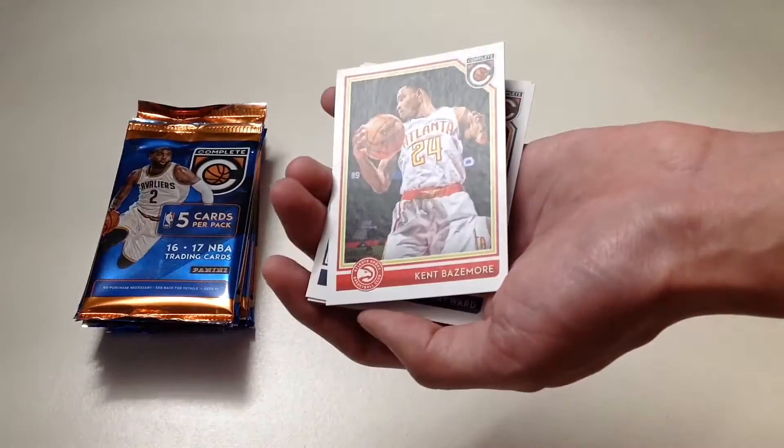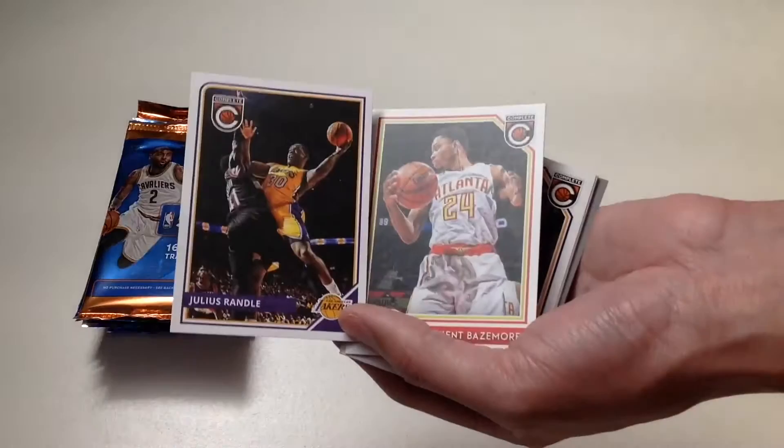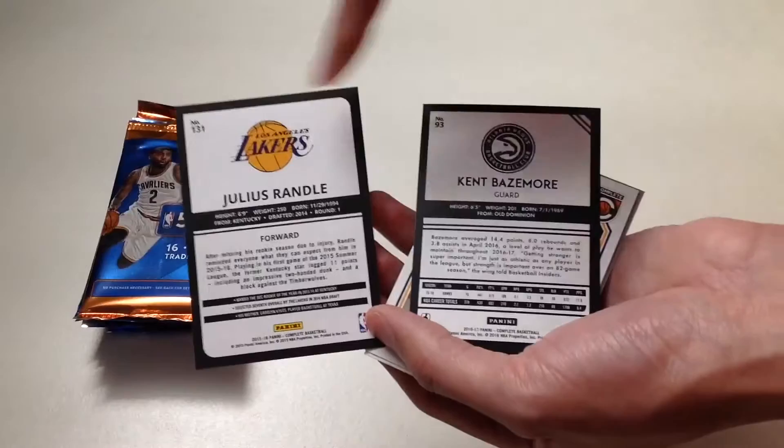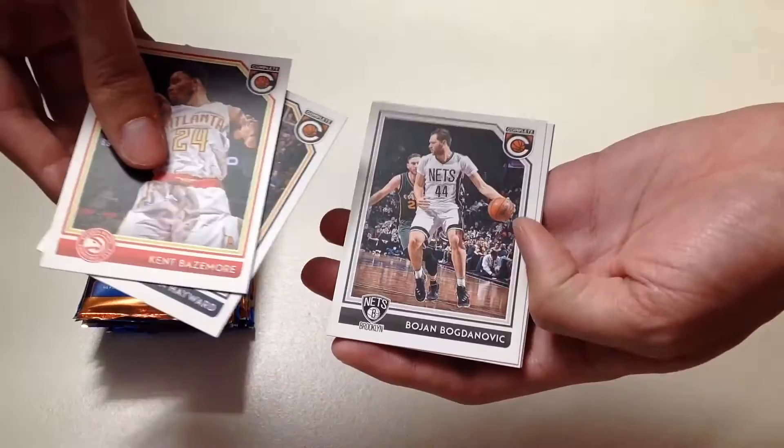For a quick reference, here's last year's product — the Panini Complete 2015-16 of Julius Randle — side by side comparison. The difference is that this year's is a thicker stock than last year's product. On the back, last year uses color while this year uses black and white.